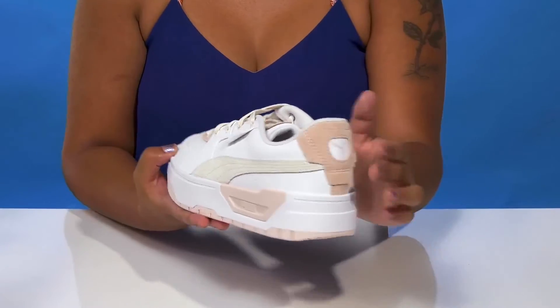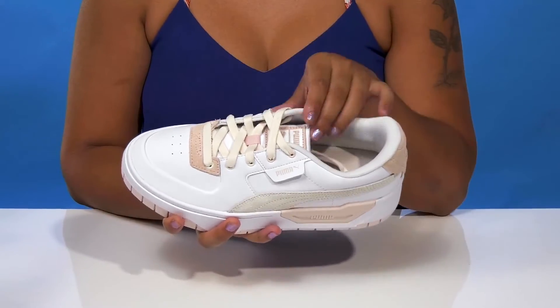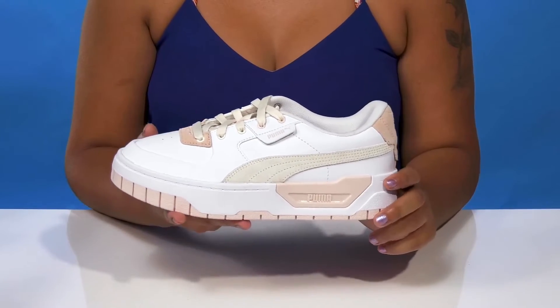Suede additions give you those pops of color and a bit of contrast. You'll love the classic lace-up closure that has those super cute colored eyelets that really match the rest of the shoe.